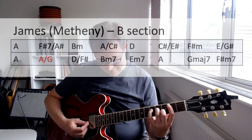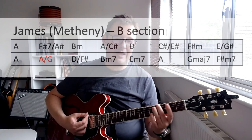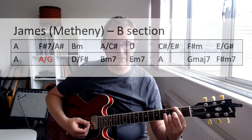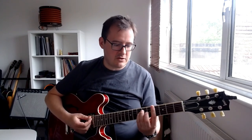You remember the B section of 'James' I talked about a couple of videos ago - we got the A over G going to D over F sharp. That's how it's used diatonically within the key. There is a Lydian mode to be found in the fourth degree of every major chord. I just want to give you an idea of how it might sound in a minor context because it's so beautiful.